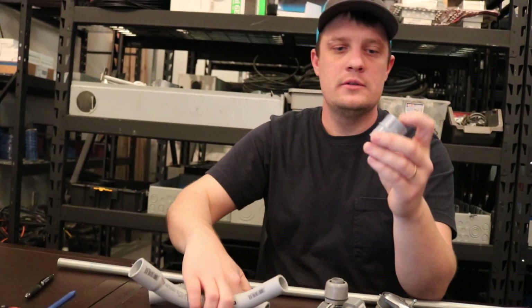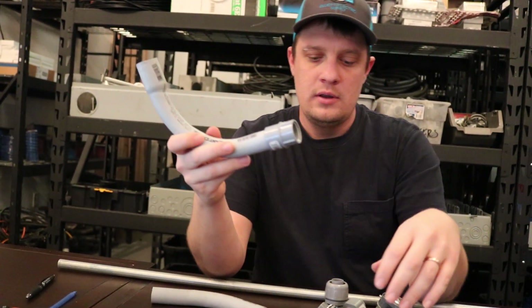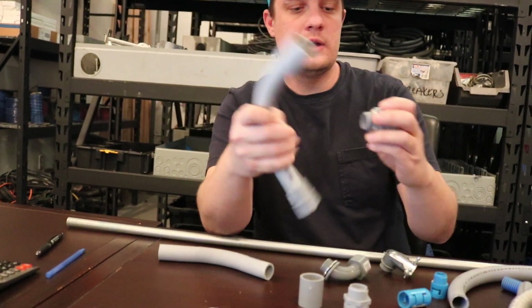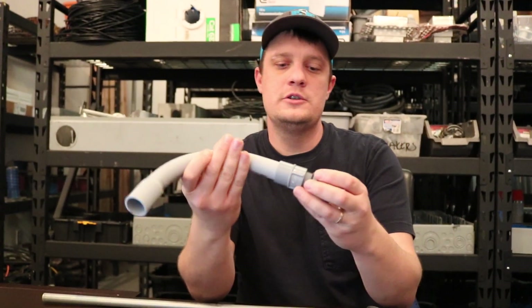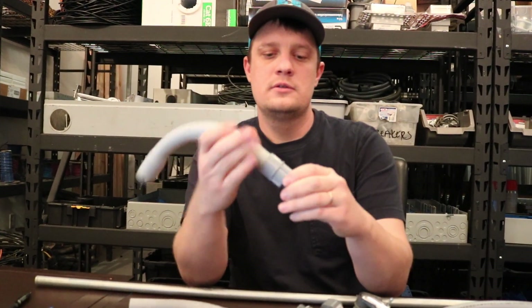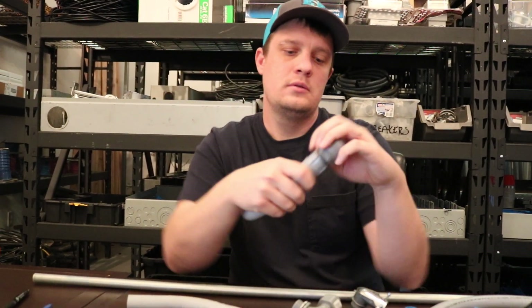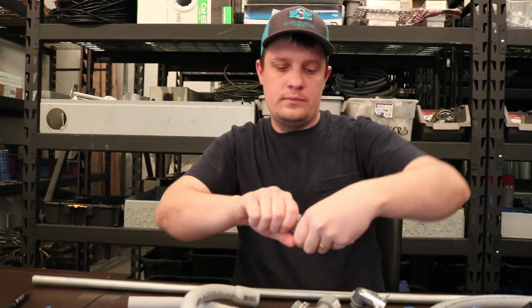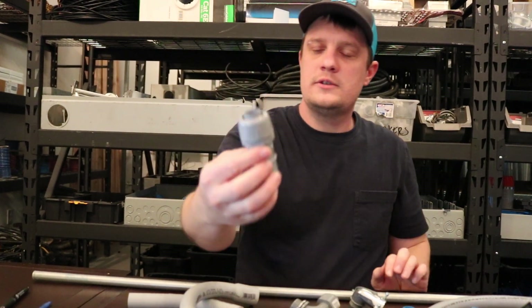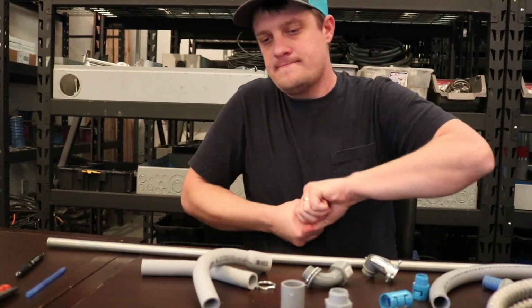Here I have a feed-all adapter, which is for one side PVC. You can come out with PVC and change over to Carflex — that's one way it can be used. This is a female adapter. So that's PVC.